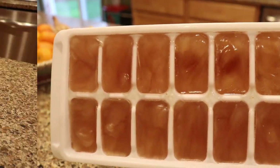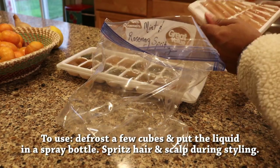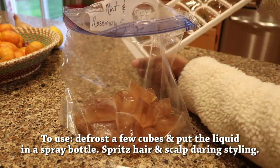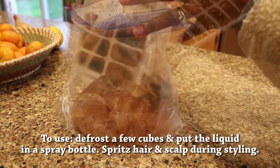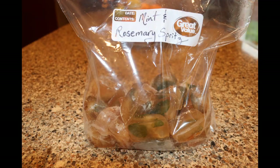In order to use these, all you need to do is take out the amount of cubes that you need for the length of your hair. Go ahead and defrost them before your wash day or before you start styling. Then you can just put that straight into your spray bottle and go ahead and use it the same way you would a bottle of water to mist your hair as you're styling. Alright, thanks for watching guys. Bye!